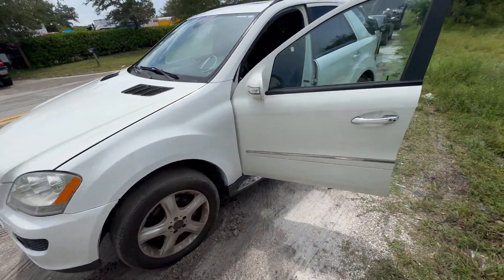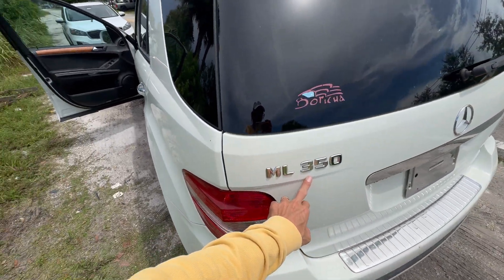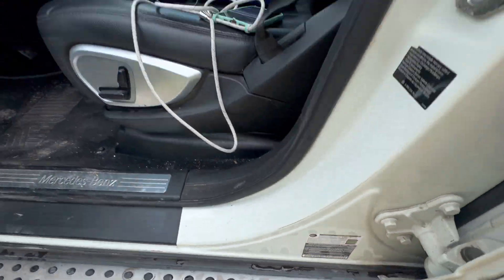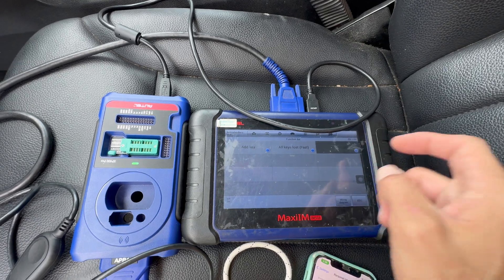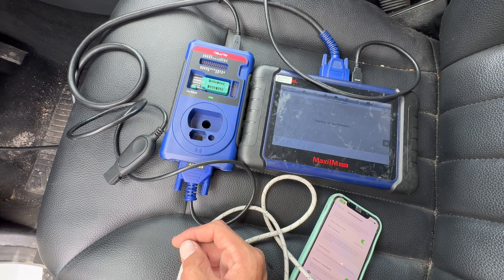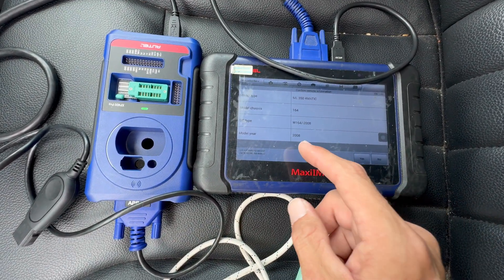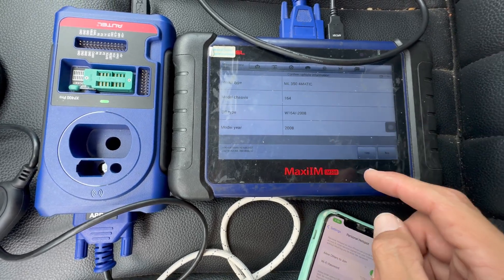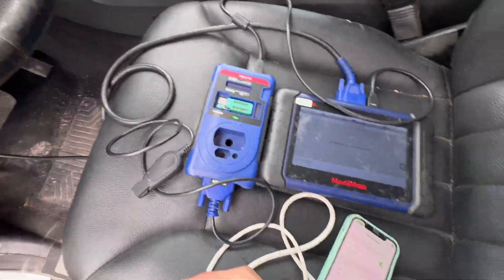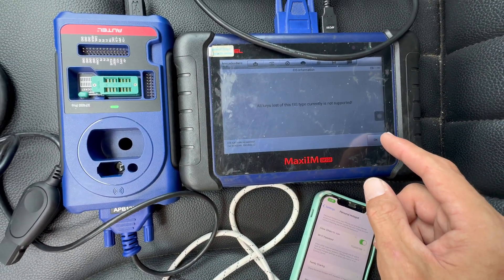Today we're doing an all-key-lost on a Mercedes ML 350 — the year is 2008. First we're going to try the regular way: we went to smart selection and we're going to try to do all-key-lost. It's a W164, and the thing is that from 2009 and up you can do it via OBD, so we won't need to pull the box out. As you can see, the keyless type is not supported for this vehicle via OBD.